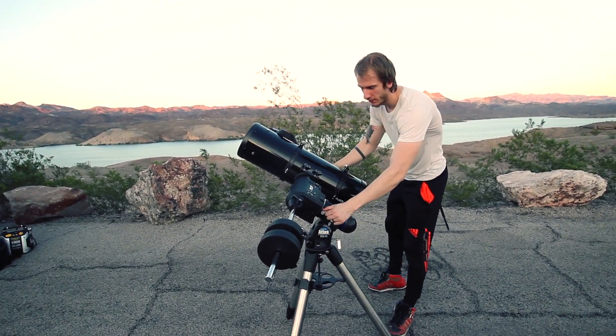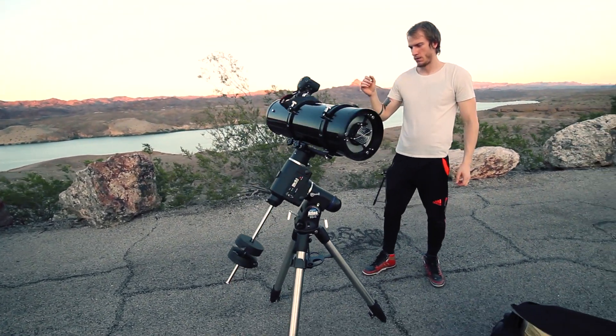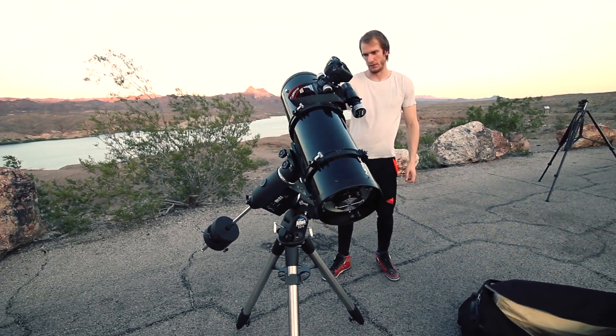You'll know you're successful when you can swing the telescope gently in all directions and it stays still in place without tipping over.